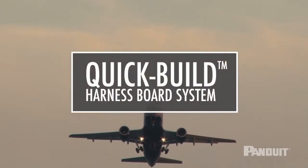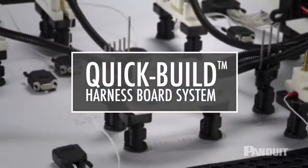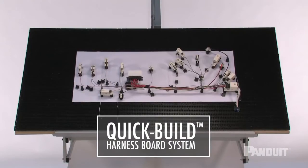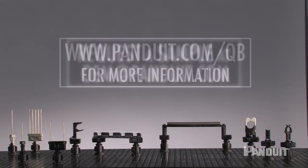Whether you're building harnesses for aerospace, white goods, or gaming, there is a better way. With the Quick Build Harness Board System, the more you build, the greater your profitability.